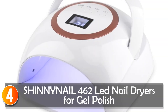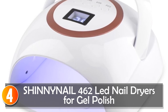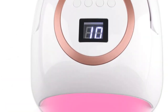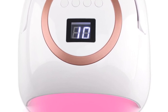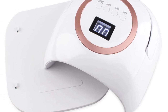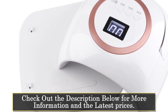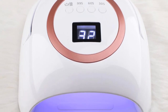At number 4, the Shinineil 462 LED Nail Dryer for gel polish. The Shinineil 462 is a versatile and portable device that offers efficient drying for gel polish applications. With 33 lamp beads and a power output of 72W, it provides quick and reliable curing for professional-looking manicures. Featuring a rechargeable battery power source, the Shinineil 462 offers cordless operation, allowing you to use it conveniently without being tethered to a power outlet. The 10,000mAh lithium battery provides up to 12 hours of continuous usage, making it perfect for on-the-go nail technicians or users who prefer mobility.